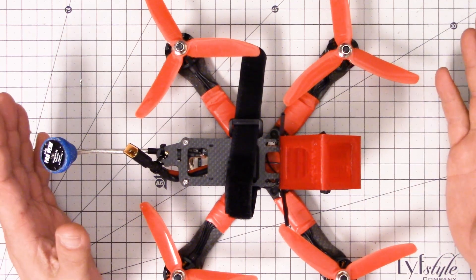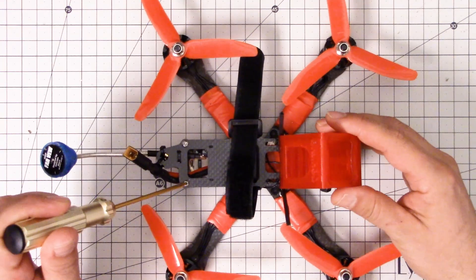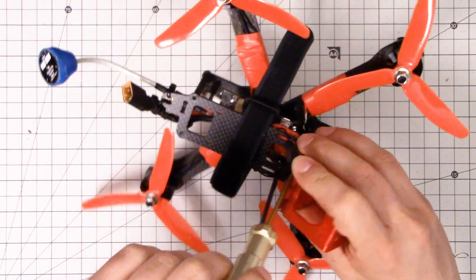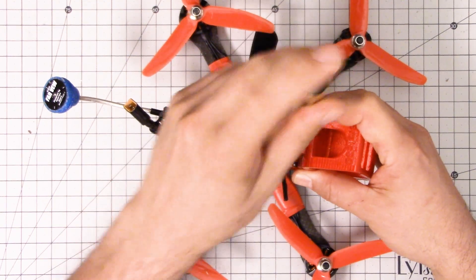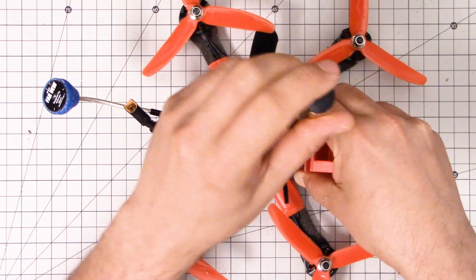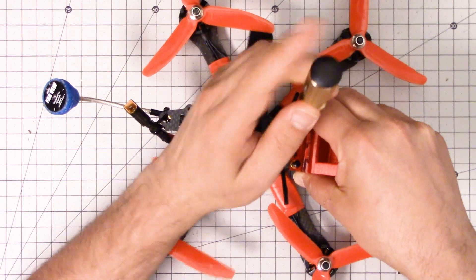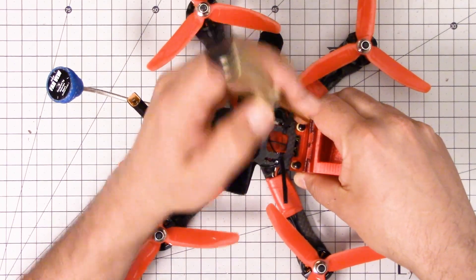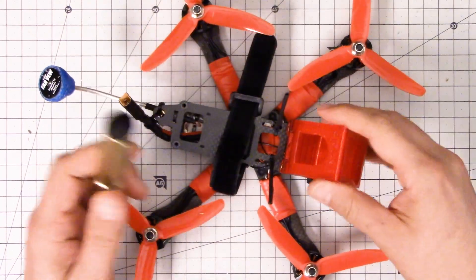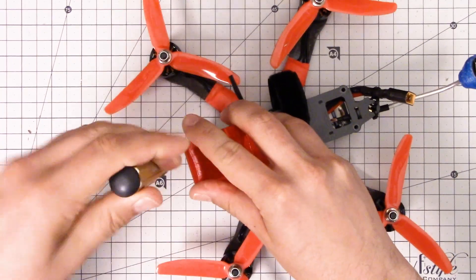Our goal is going to be to figure out where the component has failed. The first thing I'm going to do is take the top plate of the copter off. The fact that we see video at all tells us that the video transmitter is working. The fact that we see the OSD tells us that the flight controller is probably working. So you can already suspect that we've got a damaged camera — that's my guess. But guessing isn't good enough, so I'm going to troubleshoot.